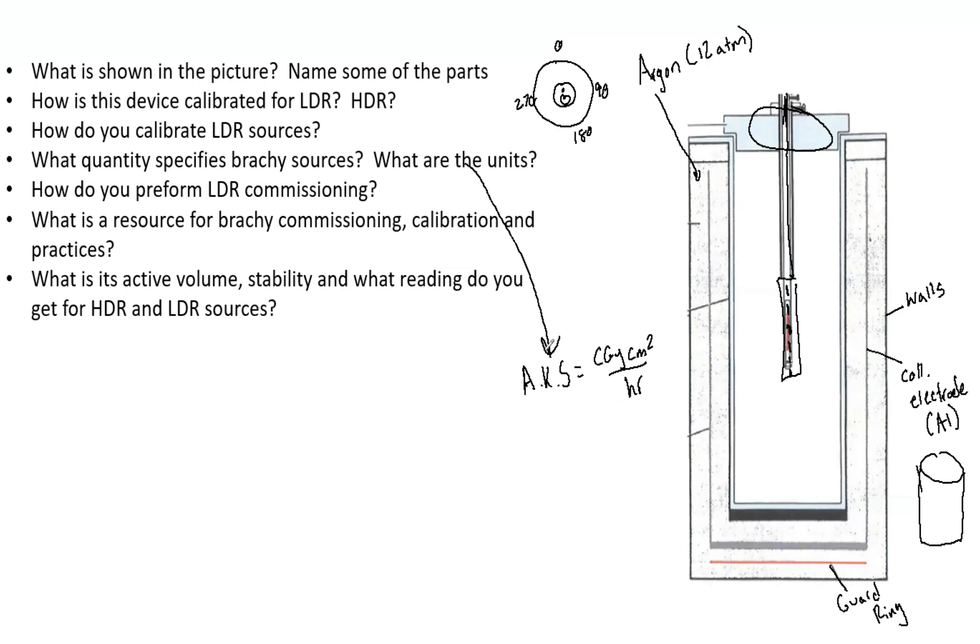A wonderful resource for brachytherapy commissioning is TG56 and TG59. TG56 is the brachy code of practice, and TG59 is HDR treatment delivery. Depending on what question you're asked, reference one of these two. They are very beneficial not only in clinical practice but also for this exam.